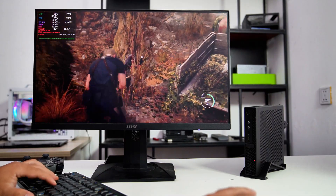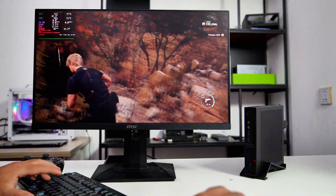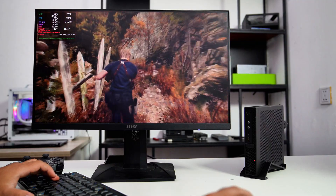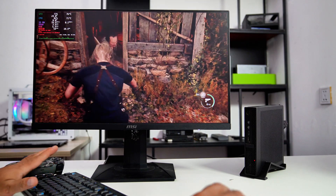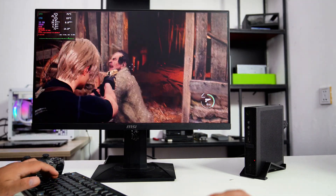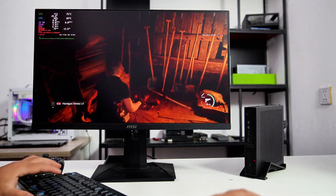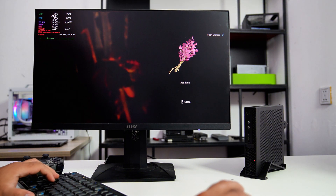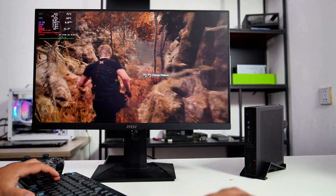For example, Doom Eternal saw an increase from 40 FPS to 100 FPS on medium graphics settings, and God of War achieved 65 FPS at 1080p original graphics preset, matching Windows performance. The game Stray also experienced a performance boost from 70–80 FPS to over 100 FPS with the upgraded CPU. This setup demonstrates that a compact, budget-friendly 1.0-liter PC with a $99 GPU can deliver smooth and enjoyable gaming experiences.